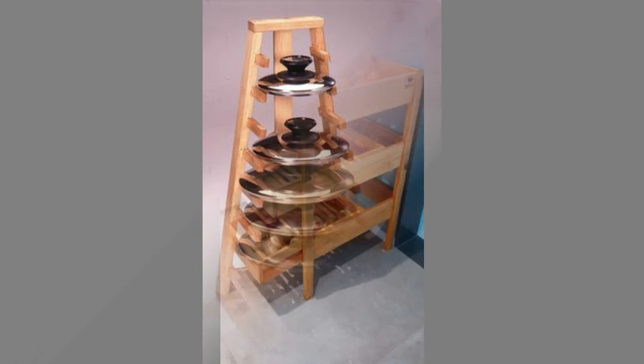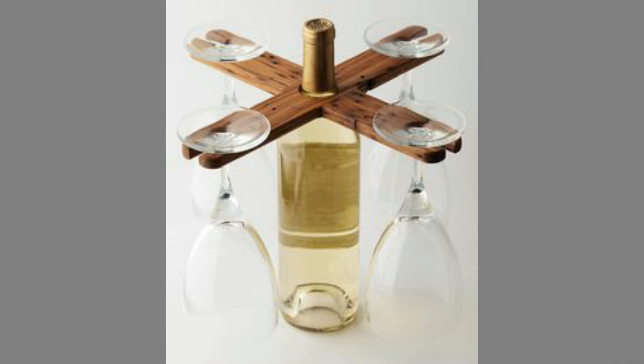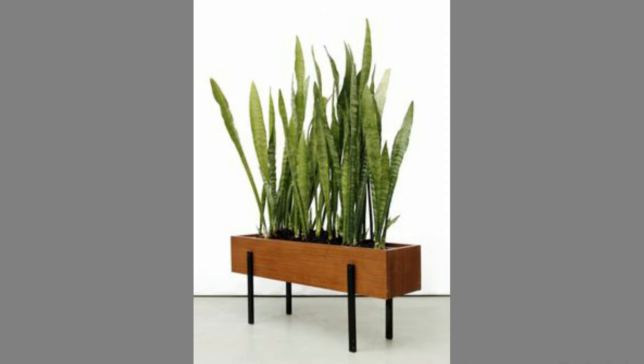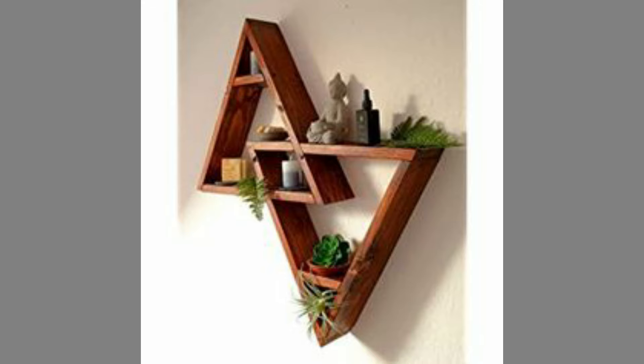Historically, woodworkers relied upon the woods native to their region, until transportation and trade innovations made more exotic woods available to the craftsmen. Woods are typically sorted into three basic types: hardwoods, typified by tight grain and derived from broadleaf trees; softwoods from coniferous trees; and man-made materials such as plywood and MDF.